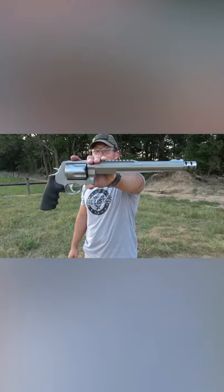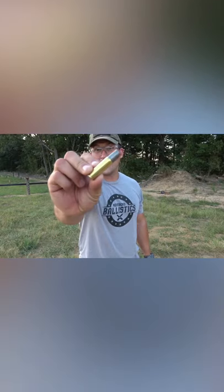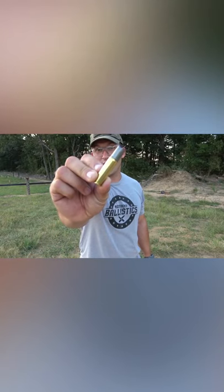How about a 500 Smith & Wesson Magnum Performance Center with a ten and a half inch barrel, and we're gonna use the biggest round you can get for this thing — the Underwood Ammo 700 grain hardcast.